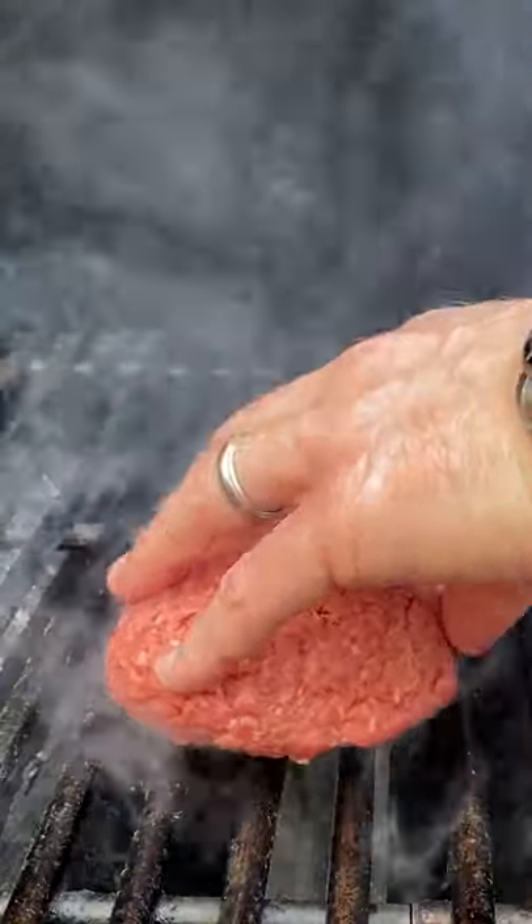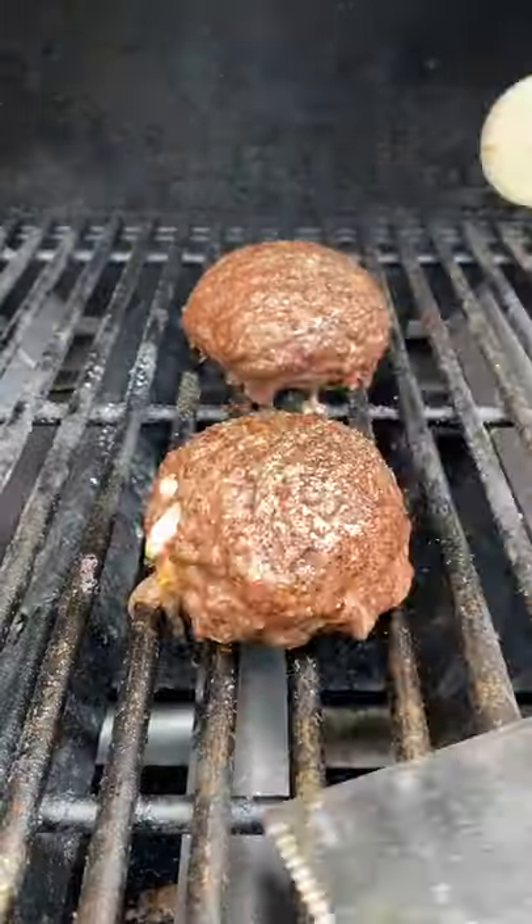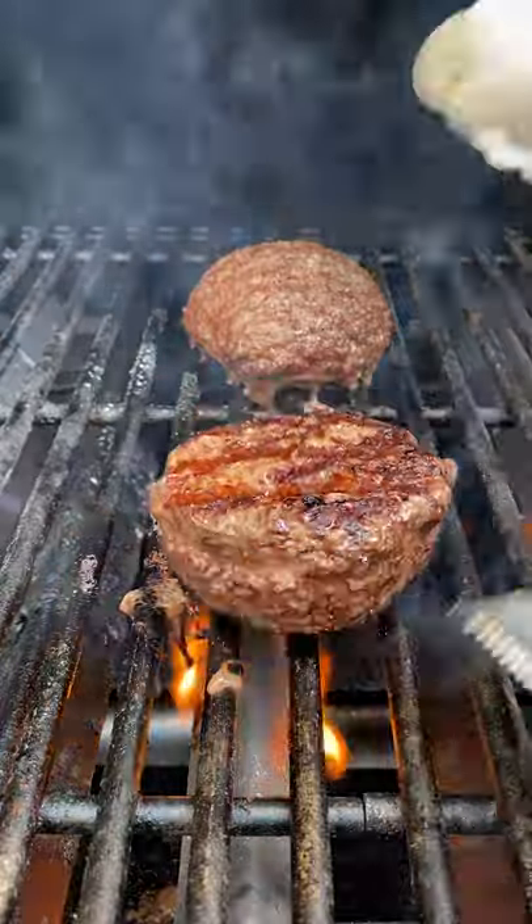Get these onto the grill. We want to go with low heat here so these have a chance to cook all the way through. Close the lid down, flip it once, and now it's time to add our cheese.